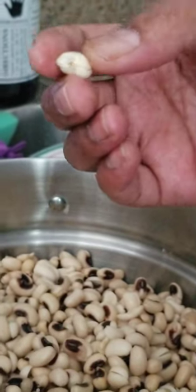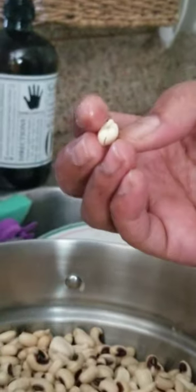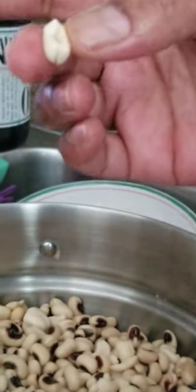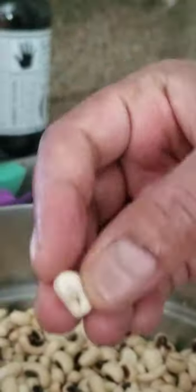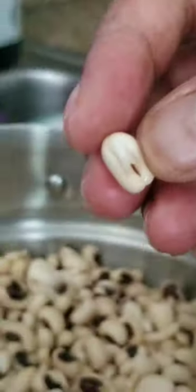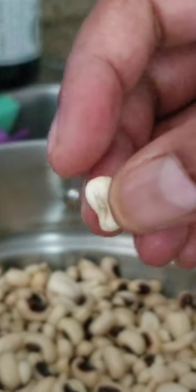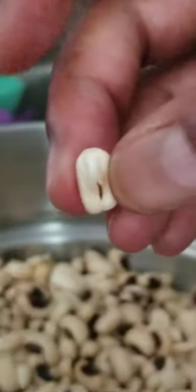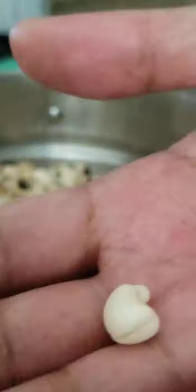Hey, what's going on spirit warriors — or S-Dubs, whichever you prefer — it's your girl. Go tell your mama, tell your friends, it's the lady in the elephant robe again. Now what you're seeing is a black-eyed pea with a tail — these are freaking me out. Excuse my nails, I need to get those done.